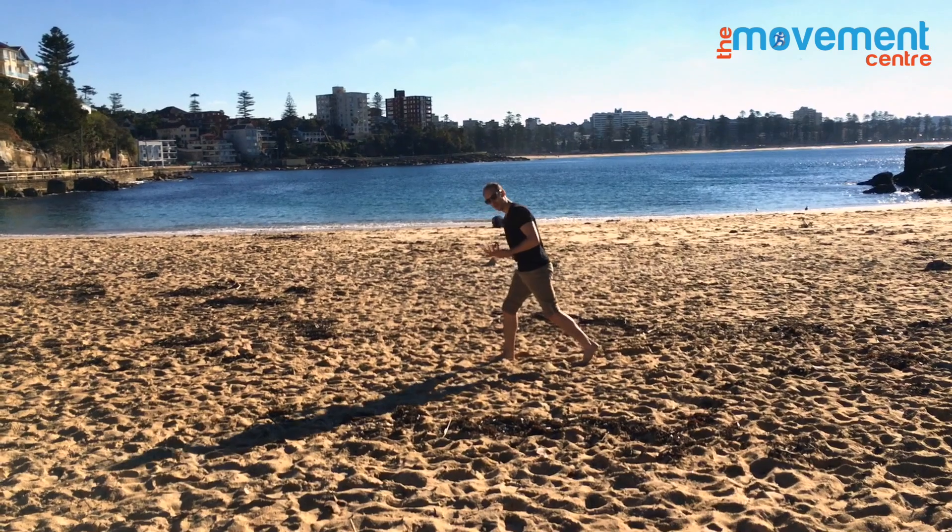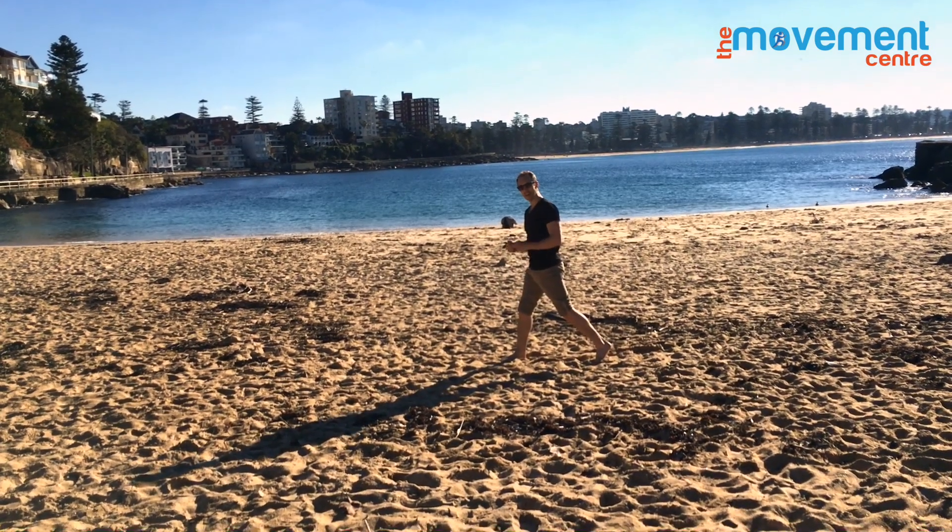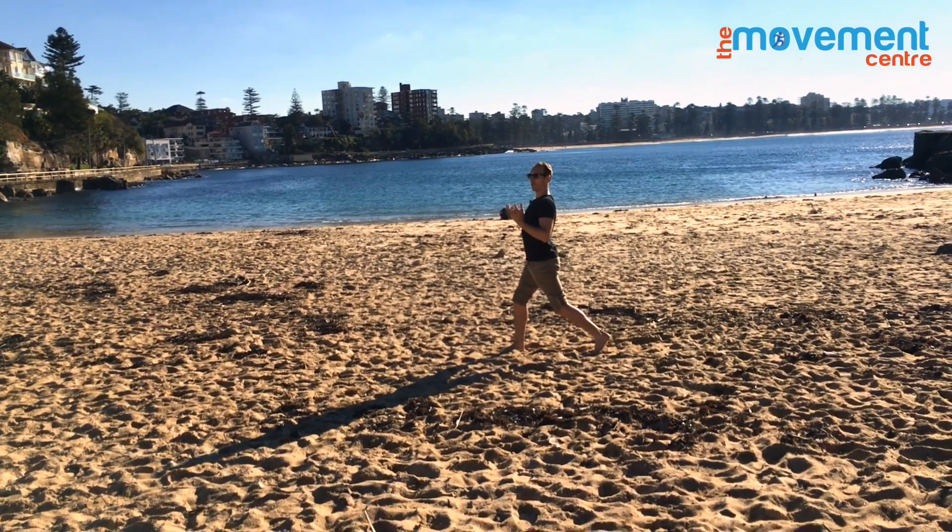My favorite one to do here is start off with a lunge stretch to open up the hips. All of us are very tight in the front of the hips — it can make us arch or extend, it can really cause us to overarch.